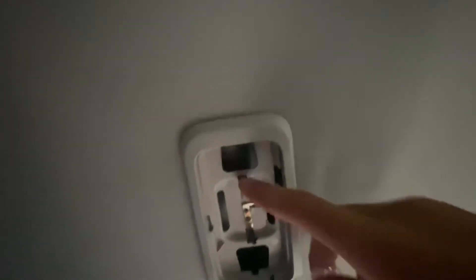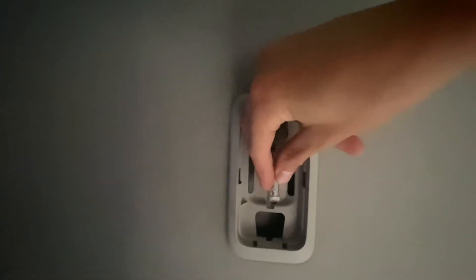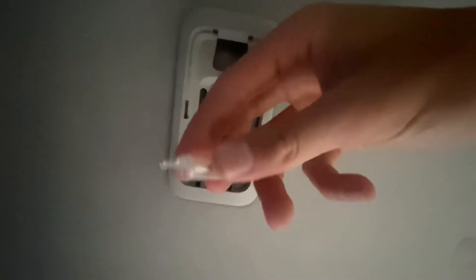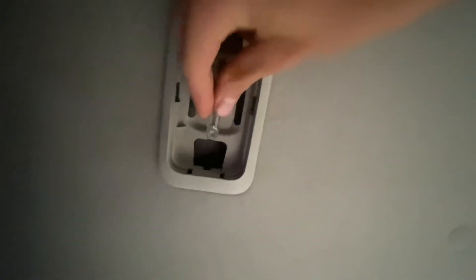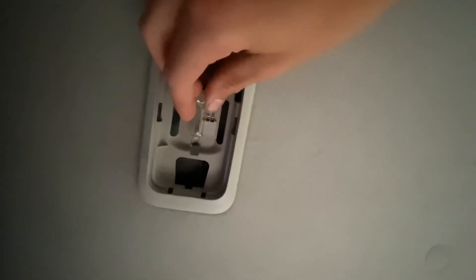And here's where the bulb connects to — those two points right there. You might have to separate them a little bit so there's a little more tension. The bulb stays connected, and you're just going to want to reconnect. Here's your bulb — two hooks on the end. Take one of the hooks, attach it to one of these, and attach it to the other connector, like so.